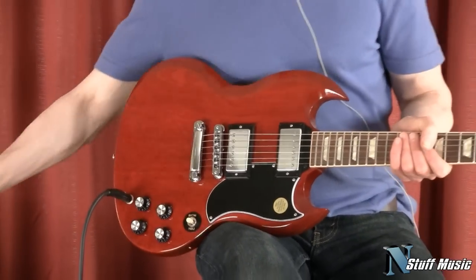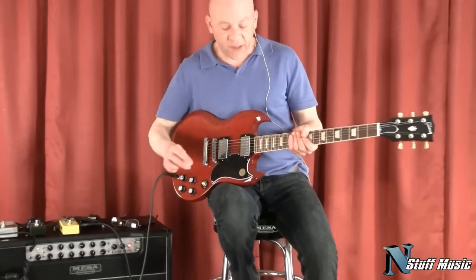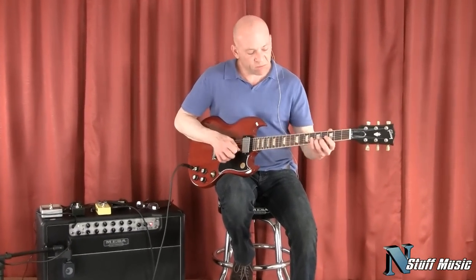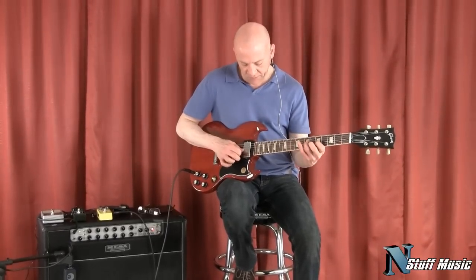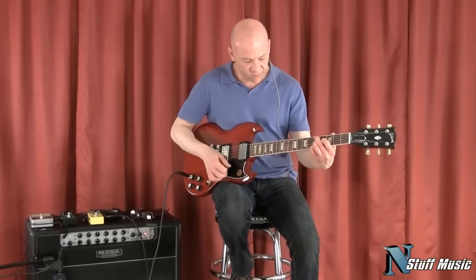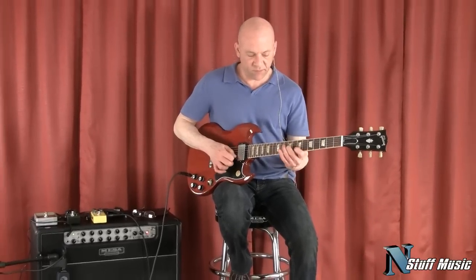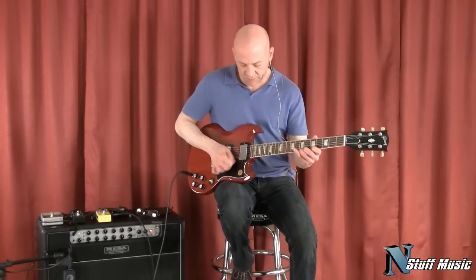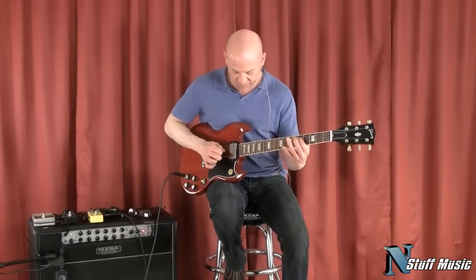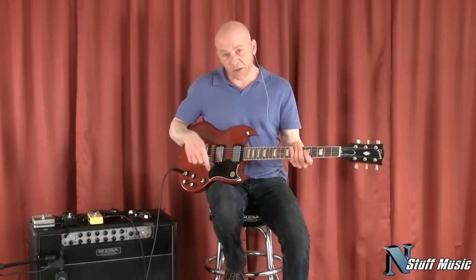What you heard at the beginning of the video was the neck pickup. Now I'm going to play both of those pickups together. And then here's just the bridge pickup.